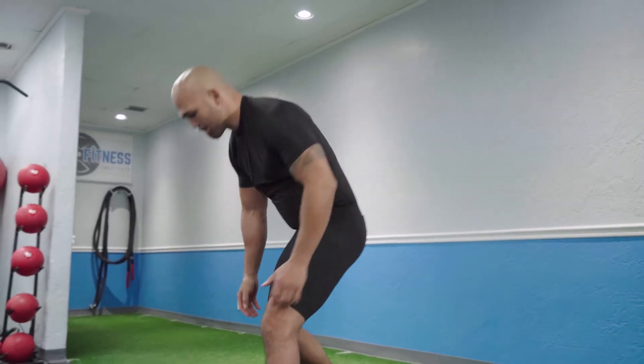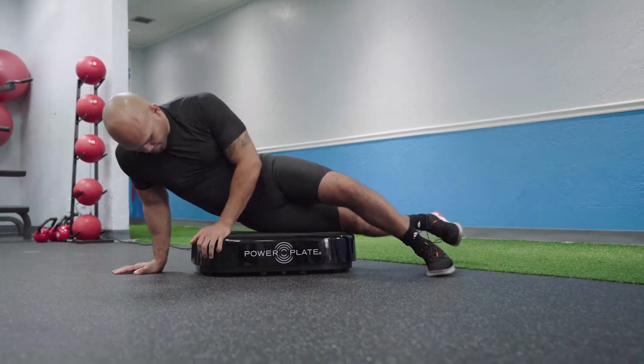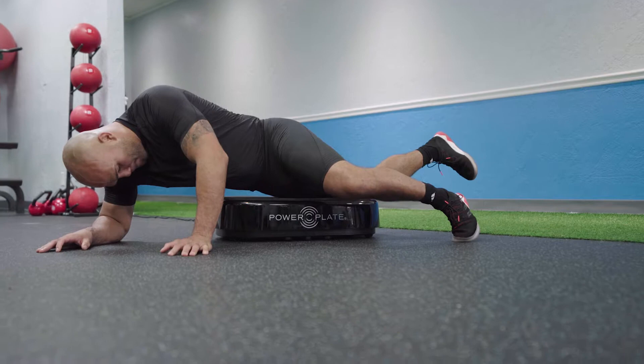Today I'm going to show you an IT band massage on the personal PowerPlate for your recovery. It's pretty straightforward. You're going to lay the side of your hip on the plate and slowly massage side to side for about 60 seconds each time.